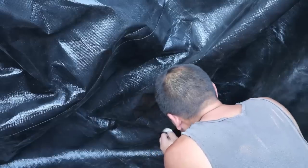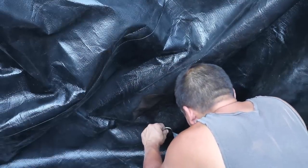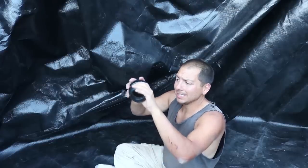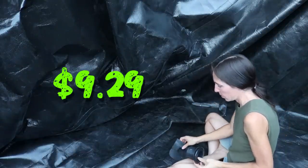Once the liner was in place, we had to get the water out, so we put a hole in the liner — which was frightening — and installed a bulkhead. That was just $9.29. That will eventually get piped right into our house.